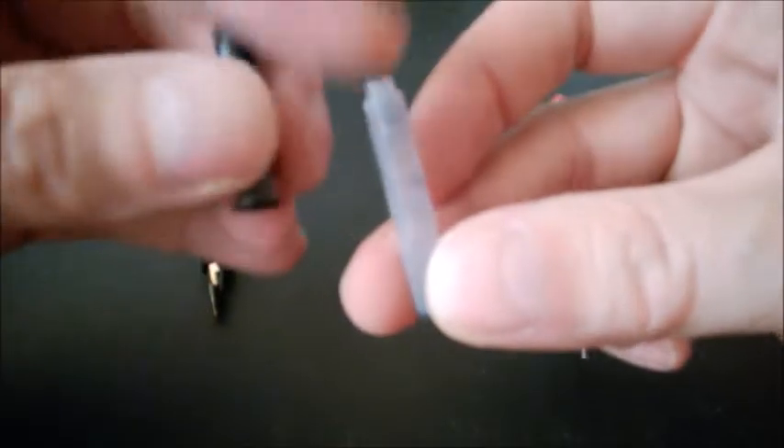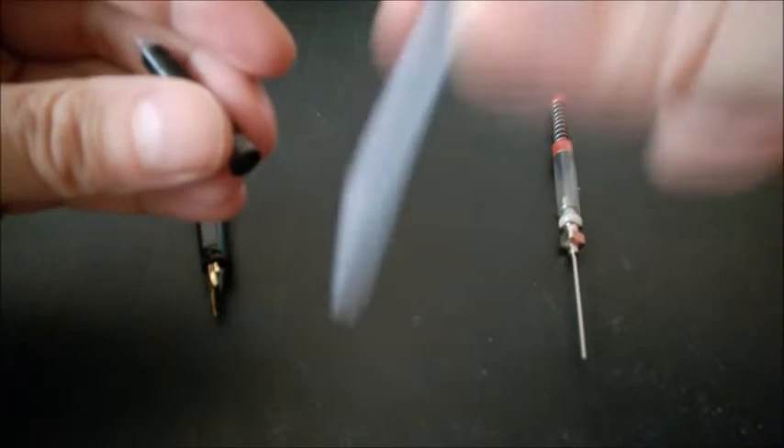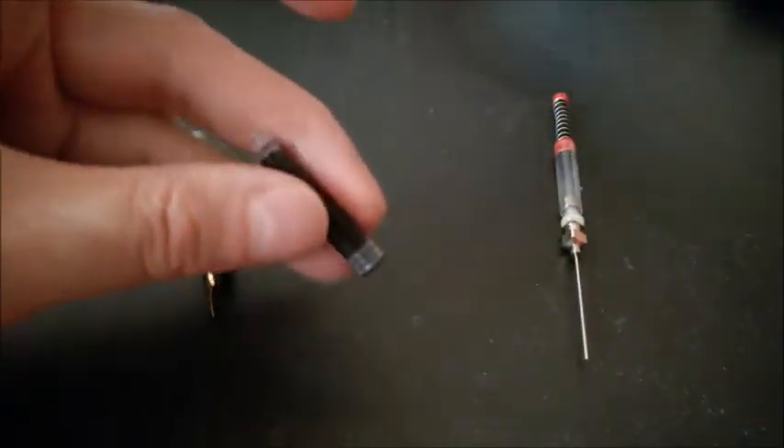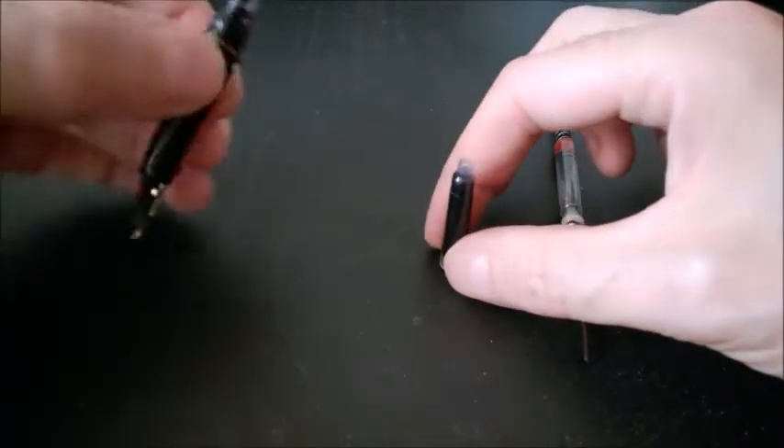These cartridges are sealed with a small tiny ball. When it's empty, you can actually hear that ball. So we need to puncture the cartridge and push the ball in order to open it.